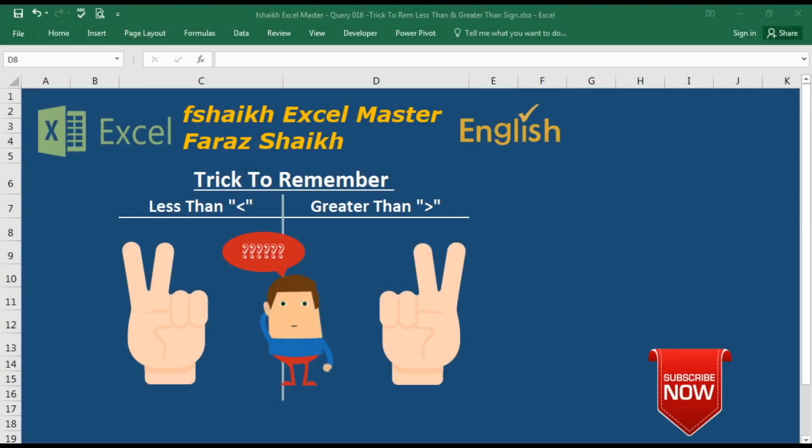Hi guys, welcome back to my channel. I am Fsheikh XL Master and I am your friend Faraj Sheikh. Today I'm here with another exciting video with a trick to remember the less than and greater than signs. This is a very simple trick — I have already covered it in a previous video, but here I will show you again because sometimes it's very confusing to remember these signs, but we have a solution.